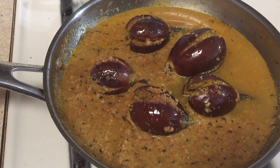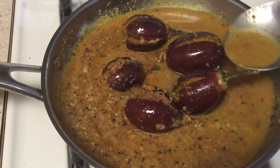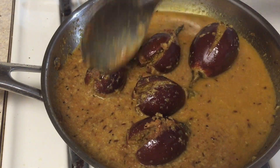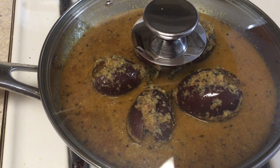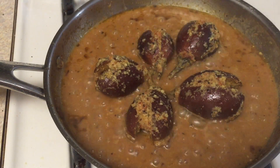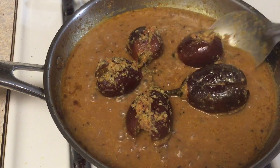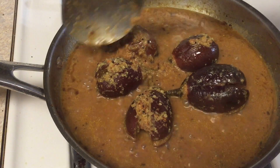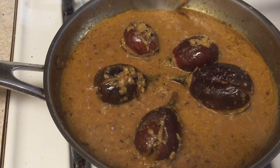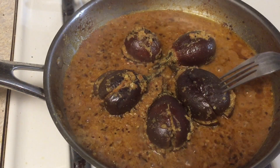Add half a teaspoon of salt — you can adjust the water according to the consistency you like. Mix it well, cover, and cook for about 2-3 minutes on a low flame. After 2-3 minutes when it starts boiling, flip the brinjal pieces again — we have to cook from all sides so they get a nice taste and flavor. Cover and cook for another 2-3 minutes.